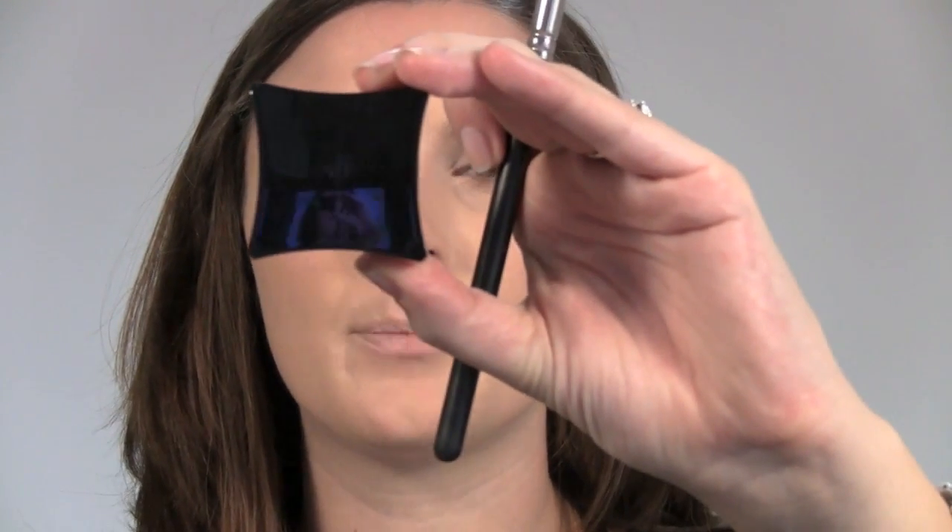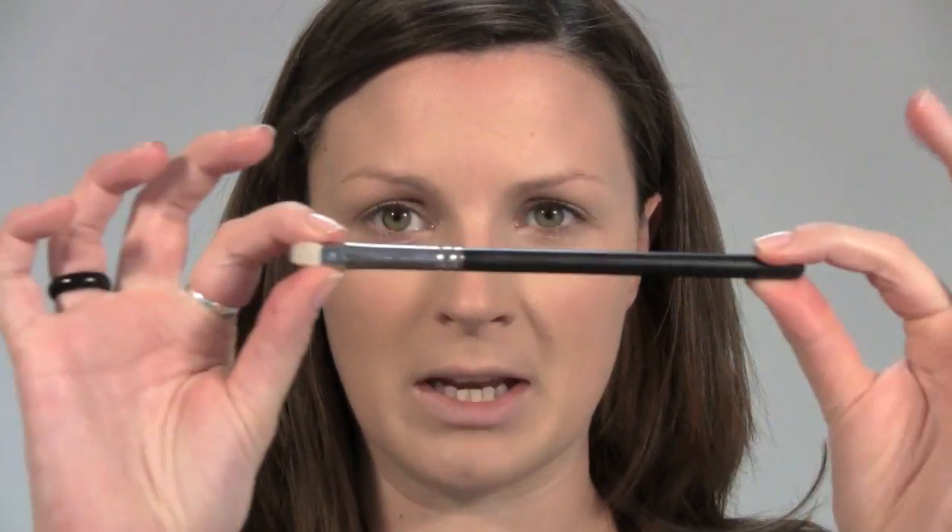Then I've got Illamasqua Pure Pigment in For All, and I'm going to use a MAC 239 brush, just to pop that right the way over the eye.